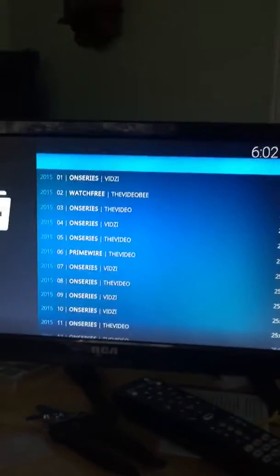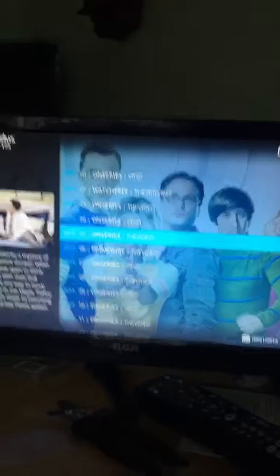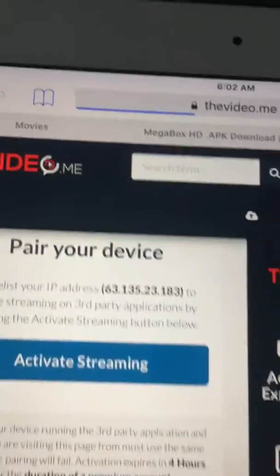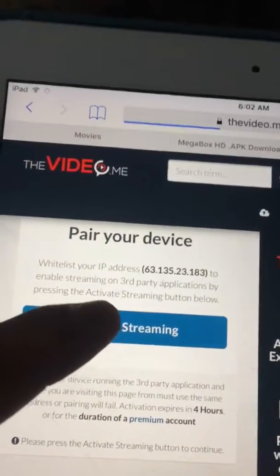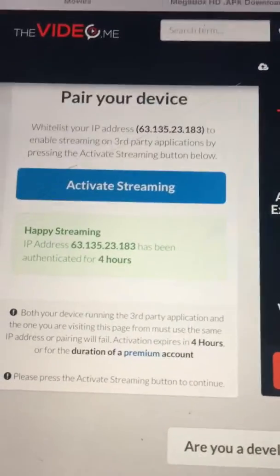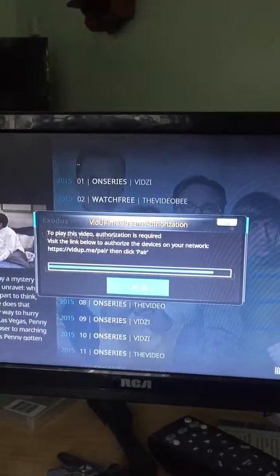So if I go down to it and click on it, then this screen comes up. Go to that website. If you go to that website, that's this website. Right here it says activate stream. Only do this on an iPad, do not do this on a computer. Click on that, and it comes up four hours and that should disappear in just a few seconds.